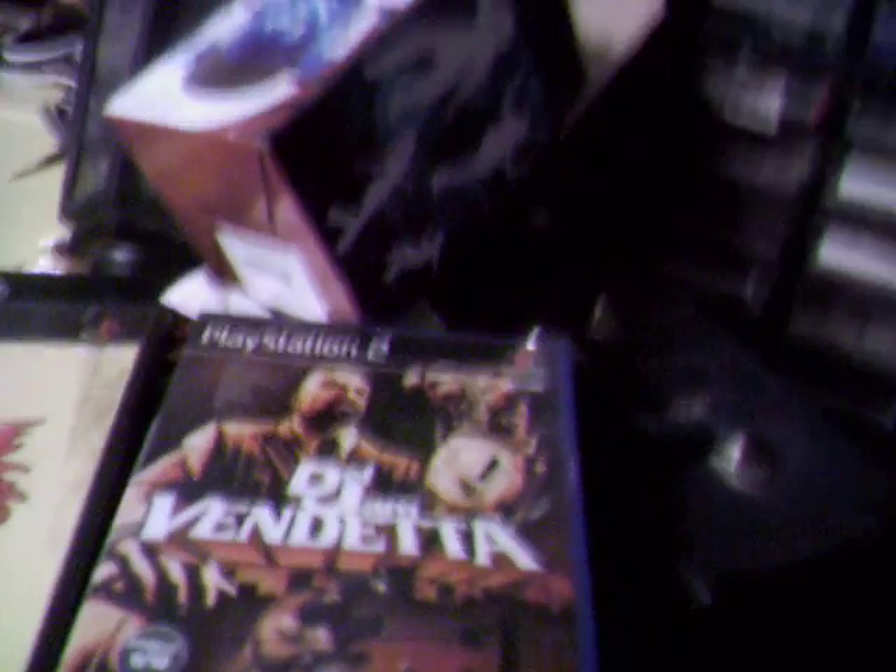I also went into Black Records and got these: Def Jam Vendetta — I believe that's not one I've already got, and I've got over a hundred games so I'm forgetting what I have. Wild Wild Racing. Rage — looked interesting, that's why I bought it. He's also got a glass cabinet with more collectible games, and there was Destroy All Humans for four quid. I'm very tempted to go back and get that because I completely forgot that game exists.